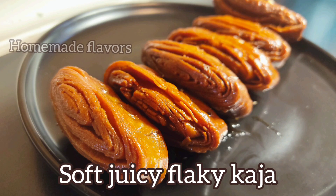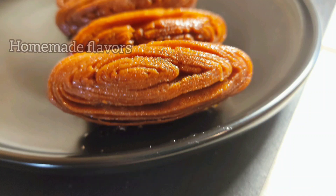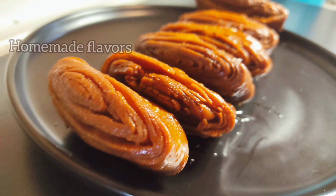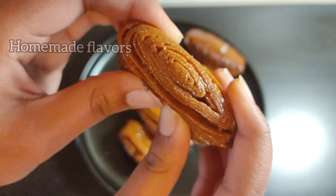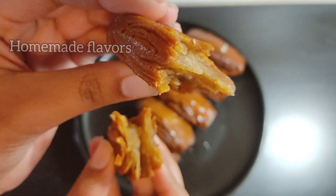Hey guys, welcome back! Today I'm sharing a super tasty, delicious, juicy Madatha Kaja. By the way, have you ever tried kaja with whole wheat flour and jaggery? If not and if you're wondering how to, you should definitely try this recipe because everyone who eats this will 100 percent think they're store-bought sweets. Surprise your family with soft and juicy inside and crunchy outside melting kaja for all special occasions.